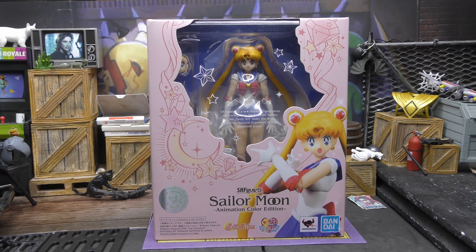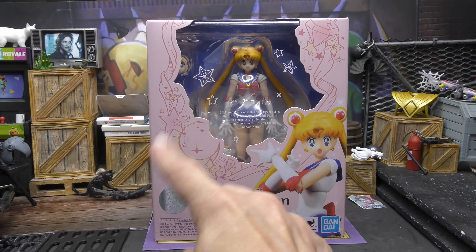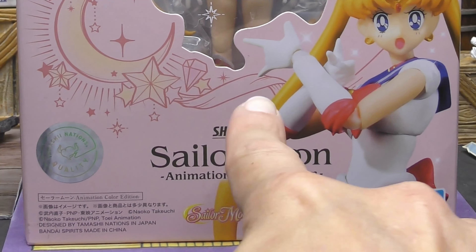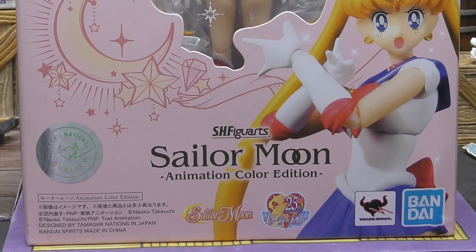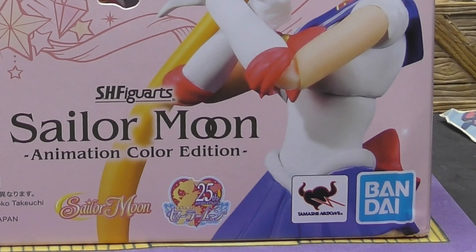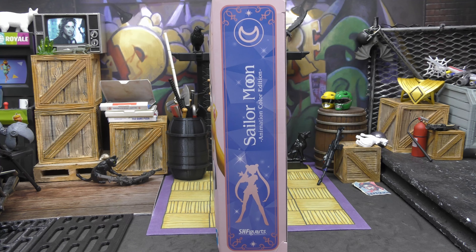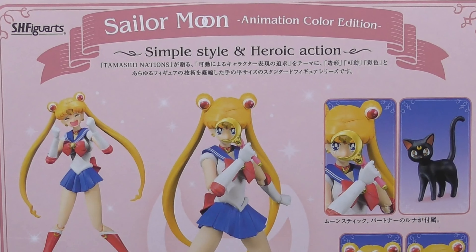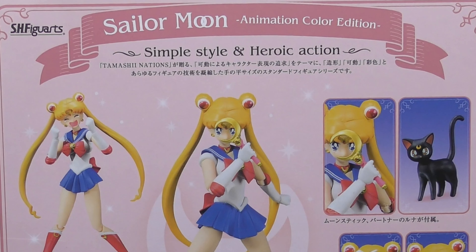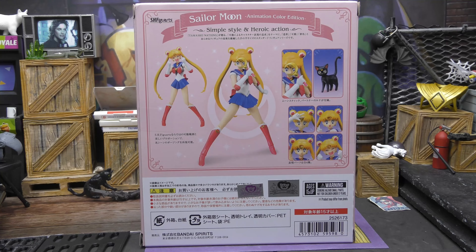Here is the front of our box. The artwork is really nice. I love this pink and starry, moony artwork on there — it's really cool. SH Figuarts Sailor Moon Animation Color Edition. We've got the figure in a photo right there and of course the figure is sticking out of the window. Tamashii Nations. On this side, we've got that line of Sailor Moon like when she's powering up in the show, and it says Sailor Moon Animation Color Edition once again.